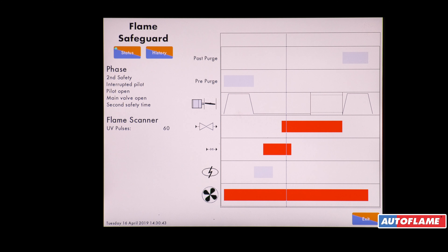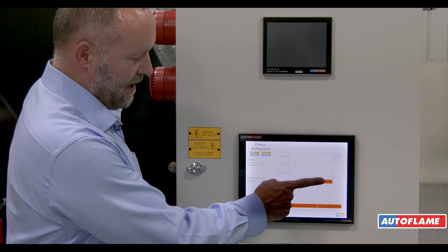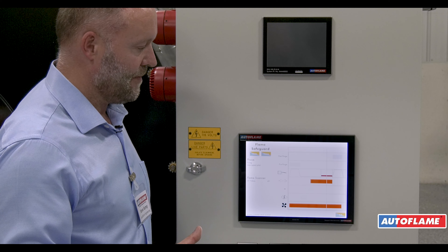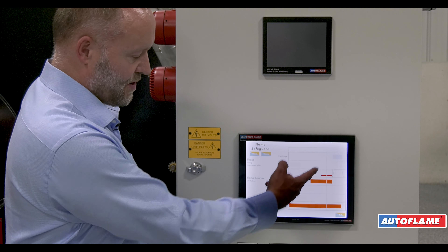Only when we've proven the gas do we then open up the main gas valves. Our overlap time is adjustable within the flame safeguard but only to UL codes. We then turn off the pilot and run the main gas, and prove we have a stable flame. Only then do we release to modulate and start to fill up the box.